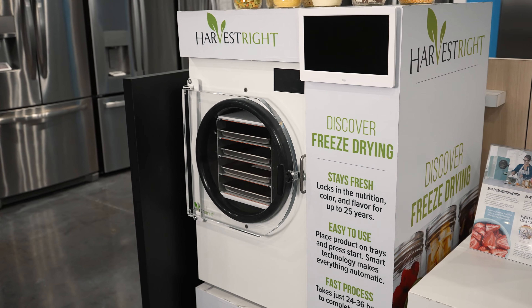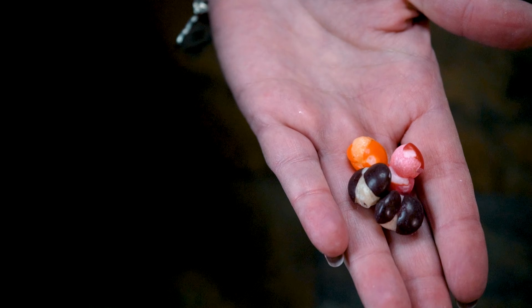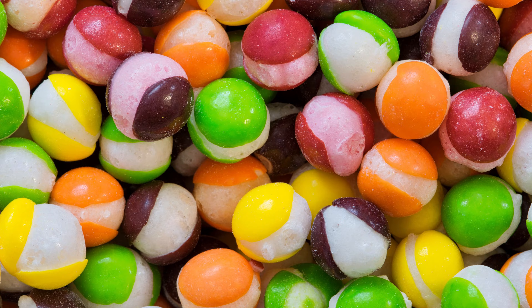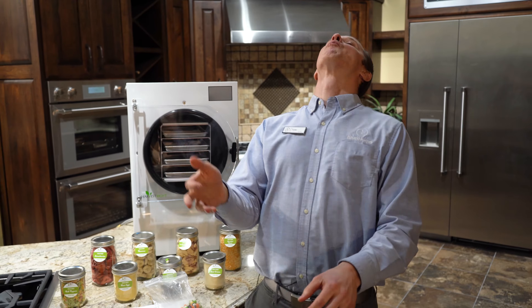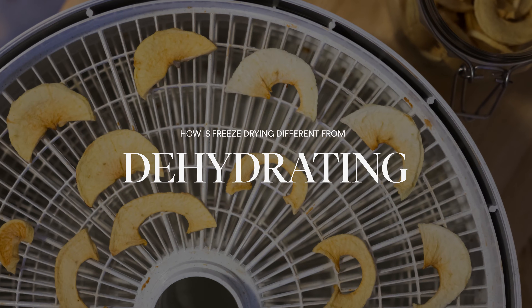Today we are covering freeze drying. What is freeze drying? You've heard about it. If you haven't heard about it, you've probably seen those little Skittles out there, which are really cool — they look like they've exploded. They've been freeze dried, and they're delicious. So we're going to talk about freeze drying: what it means and how it's different from dehydrating. Let's jump right into it.